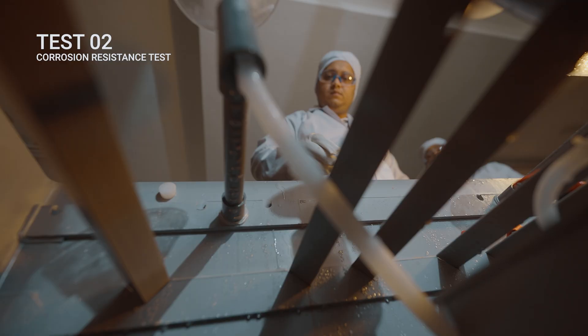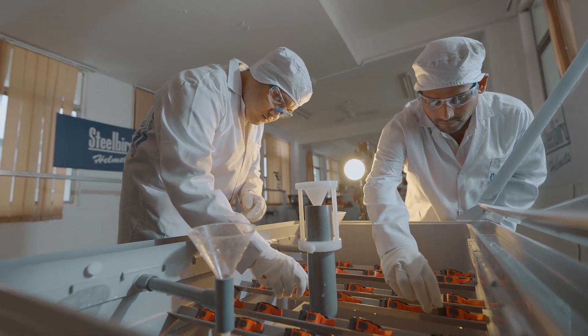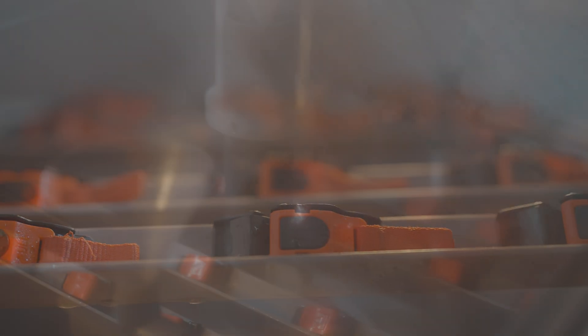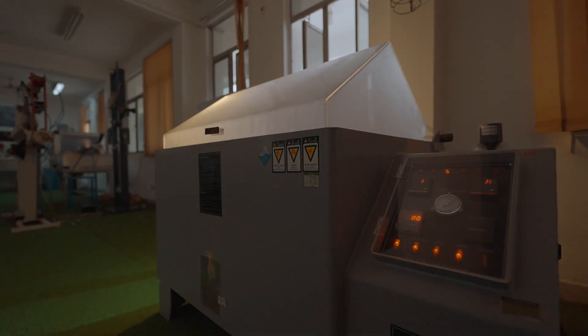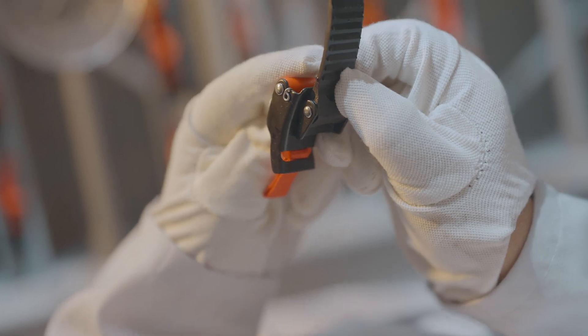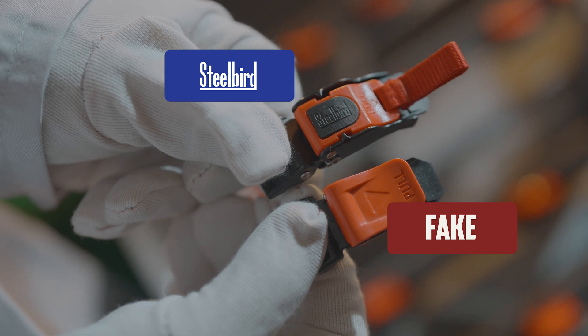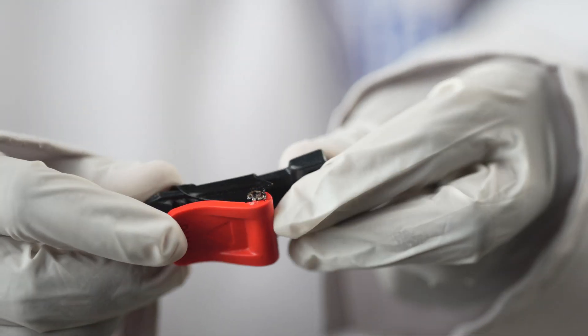For the second test, I go through a rust resistance test: 48 hours of salt spray exposure and 24 hours of checking for any rust that may have gathered on my metal parts. As you can see, there is none on me. On the fake ISI buckle, you can see the rust gathering.